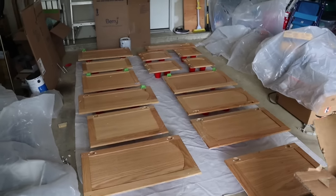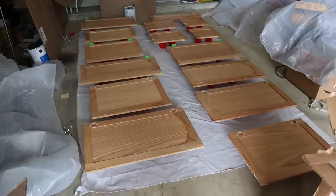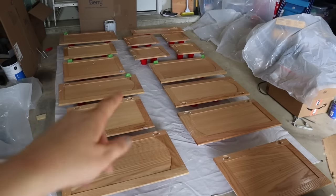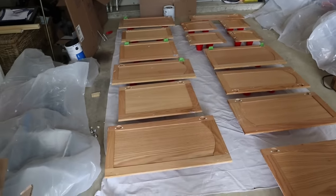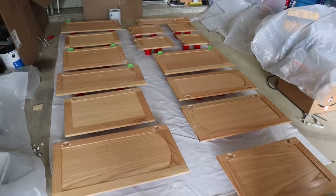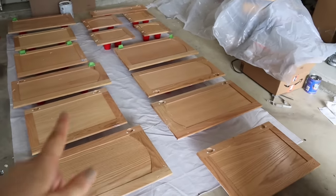Alright, so I have the backs of the cabinets all set up on top of these cups. You'll see that there were some cabinets where I could not get the hardware off — when they were installed they stripped the screws — so I just did my best to cover them, but the rest of them are off.